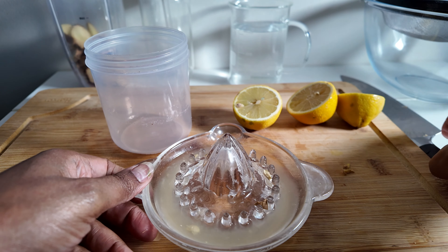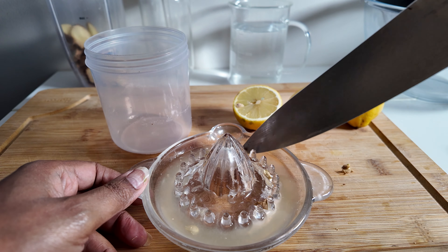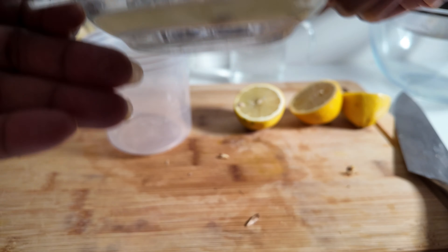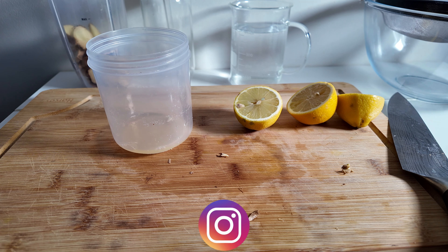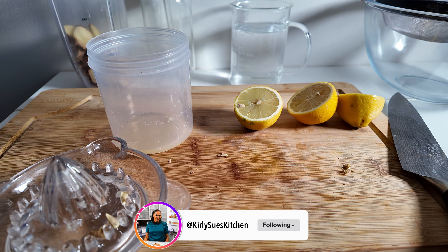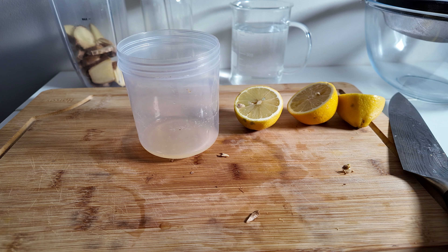Make sure you get rid of the seeds. Just pull them back out, because the seeds are not going to help us in any way at all. Just make sure you get rid of the seeds as you go along, and then do that with all of the lemon pieces.